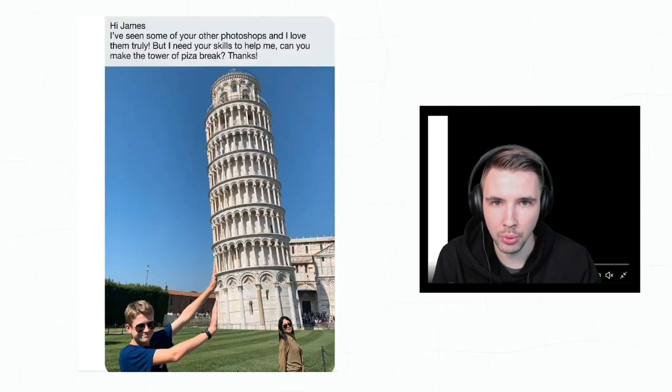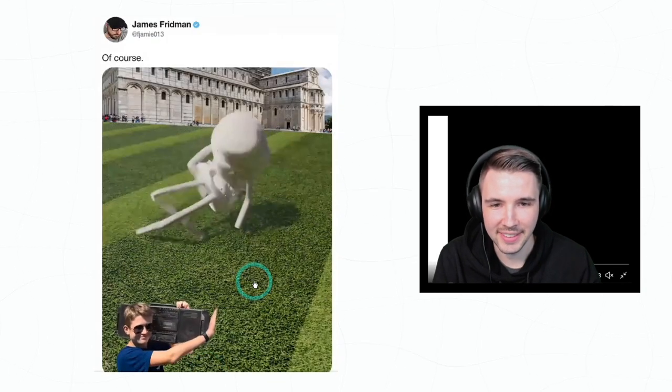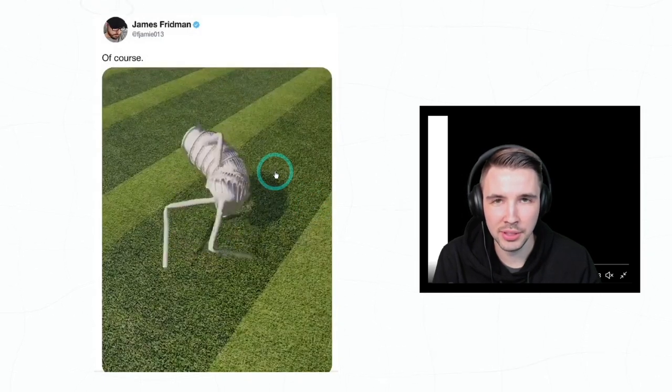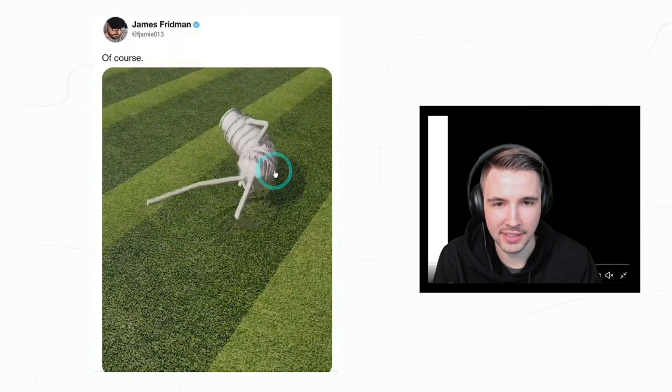'Hi James, I've seen some of your other photoshops and I love them truly. Can you help me make the trapeze break? Thanks.' Oh okay, let's see what happens. That is crazy! I wonder what tool he used to animate that — that's impressive.